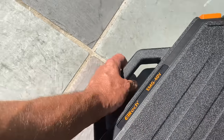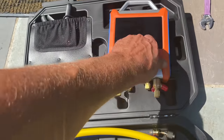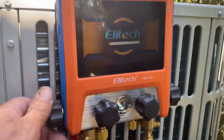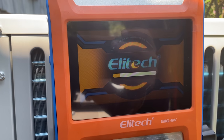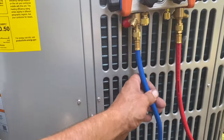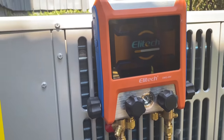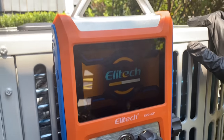This is the Ellitech EMG 40V digital manifold — brand new out of the box. We're going to set this up, plug it in, and see what kind of results we get. Turning it on, making sure all the valves are closed. That nice big digital display — let it boot up. The hoses are nice; they've got valves at the end and it all comes included. Let's take this little piece of protective plastic off.